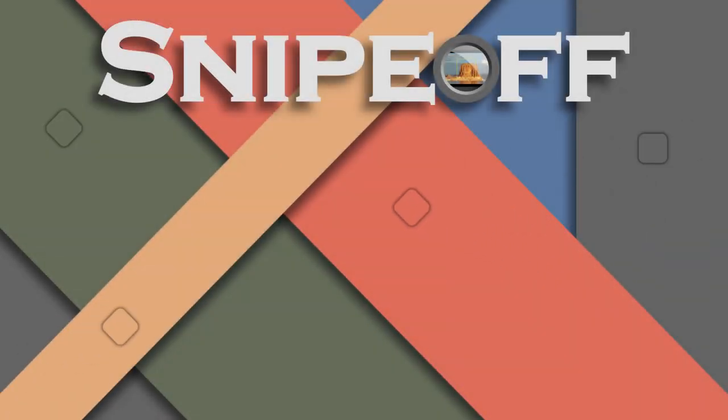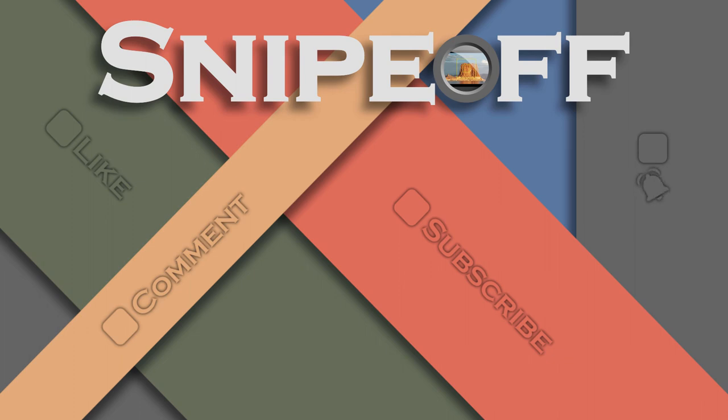Hey there, if you like the video, please click that like button. Don't forget to comment, subscribe, and click that notification bell. That way you'll get notified every time I post a new video.